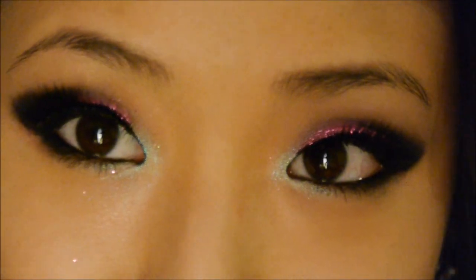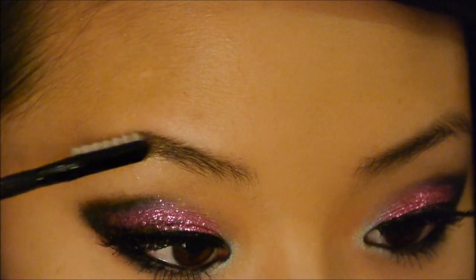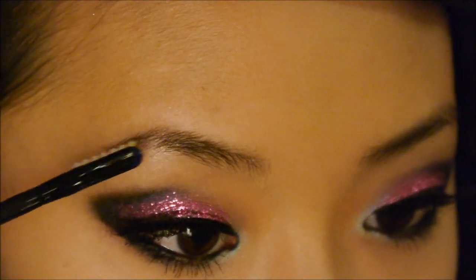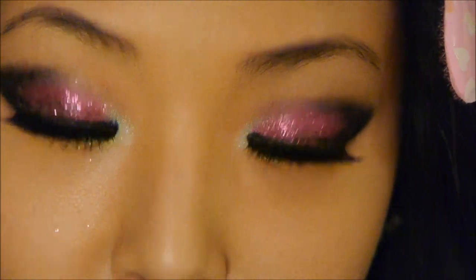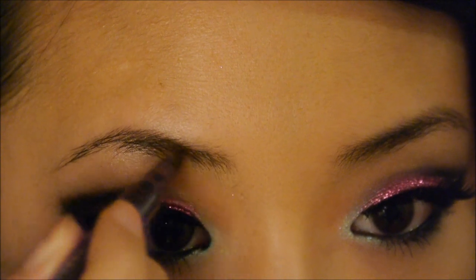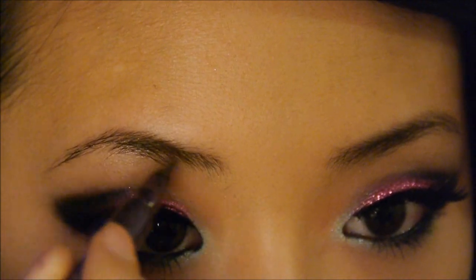Now I'm going to fix my eyebrows. I'm going to first shape my eyebrows using an eyebrow mascara, and then fill in my brows with this Brunette Urban Decay brow pen — filling in the sparser areas so that they look really nice and sleek.